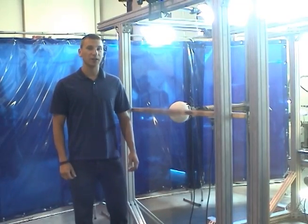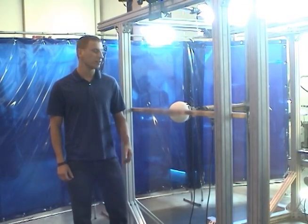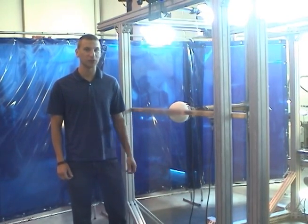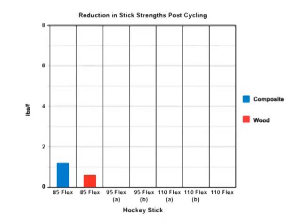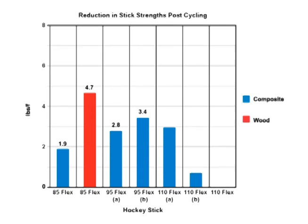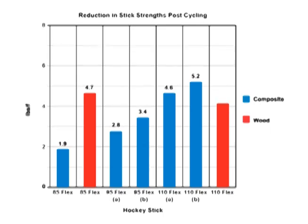Now that we've put our hockey sticks through 5,000 cycles, it's time to retest them to see if they've lost any of their flexural strength. The following graph shows the degradation of stick strength after a simulated long life. The results follow a surprising and strongly correlated trend — it can be inferred from our data that the higher a stick's flex rating or strength is, the greater amount of strength it will lose over its lifetime.